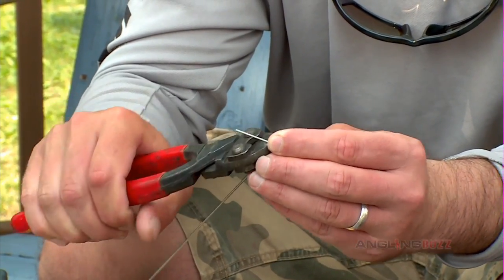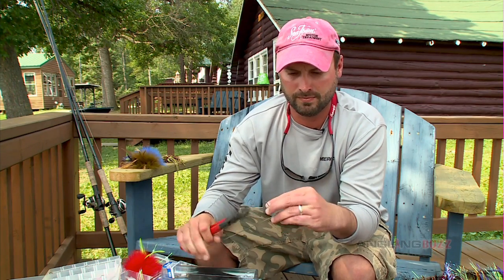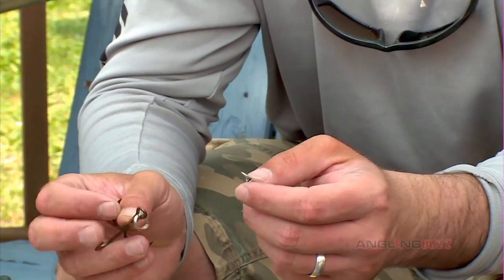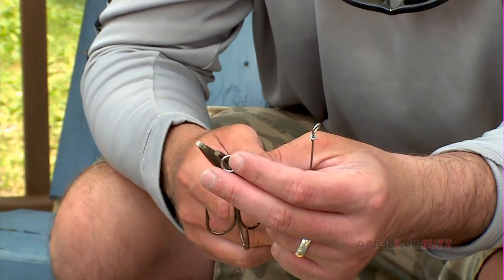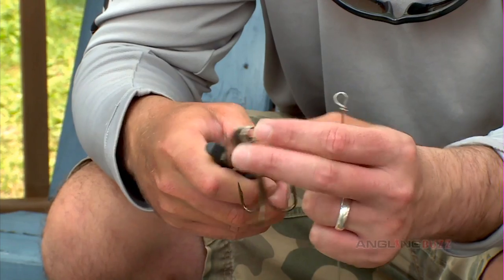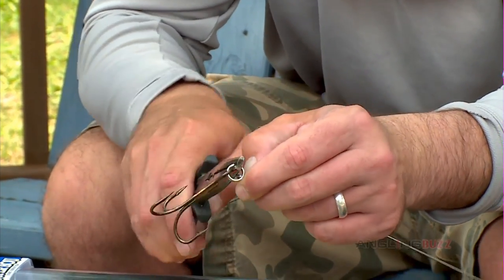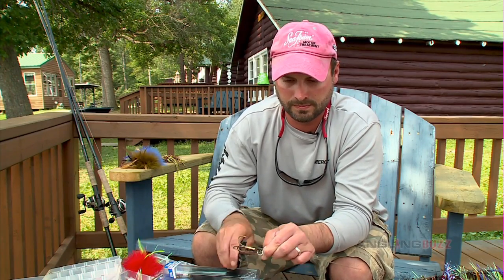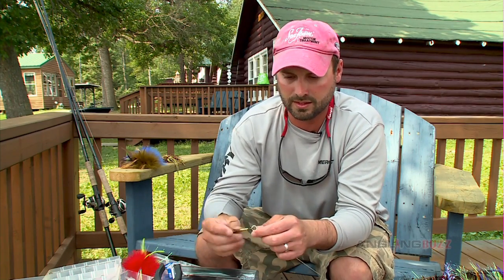Next I'll just clip the tag of the wire. Watch your eyes every time you do this because it tends to fly. Clip that. Now you just need to add the hook. I like using the VMC 9617 O'Shaughnessy style in a 5 or 6 oz for most of the bucktails I'm fishing. It's just a great hooking and holding bait. So I need a split ring pliers and I just add the hook to the wire loop that I just created.